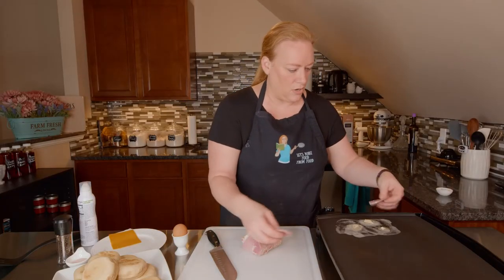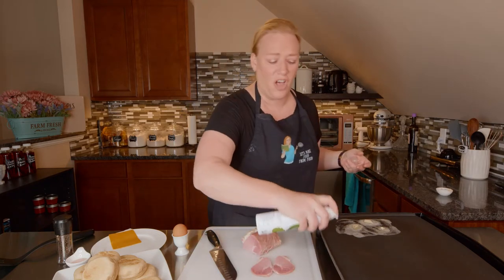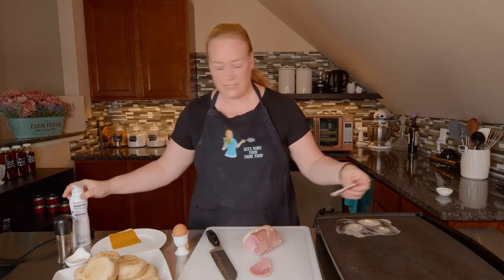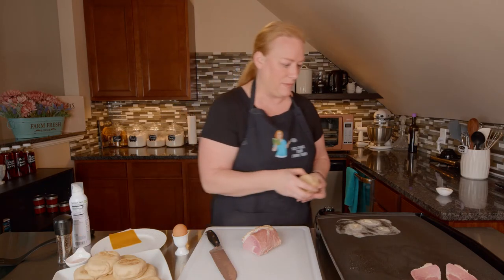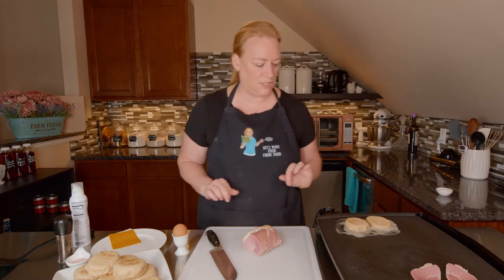This takes a little longer to cook, so I want to take a little cooking spray. I want to get those nice and crisped up and that'll take the longest, so I'm going to get those going. I'm going to take my halved English muffin and get that started.